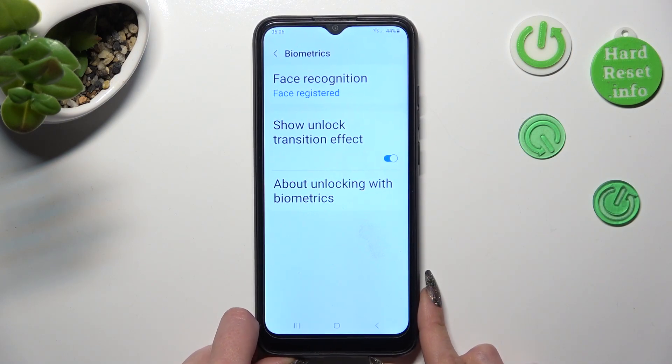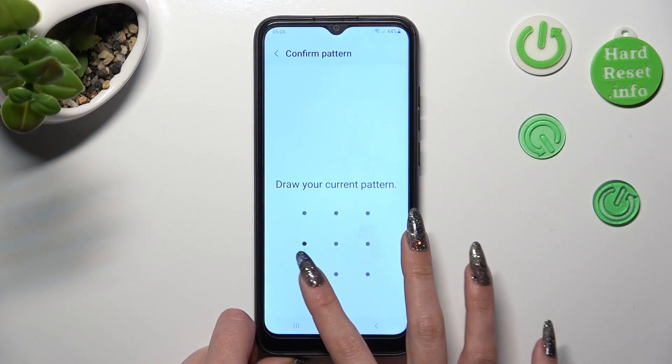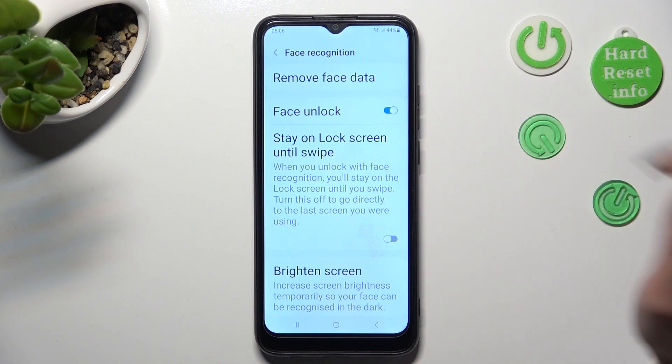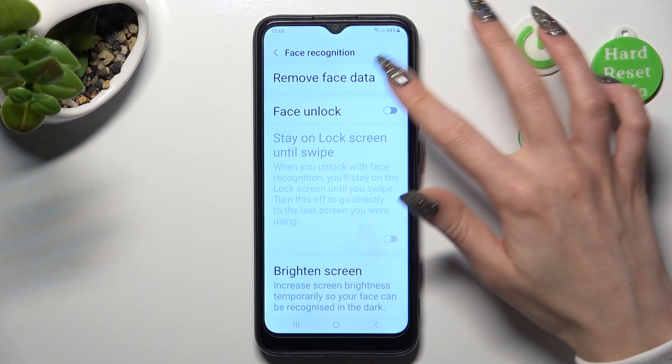If you want to disable it, click on Face Recognition, enter your screen lock and tap on the toggle next to the Face Unlock feature. You can turn it back on the same way.